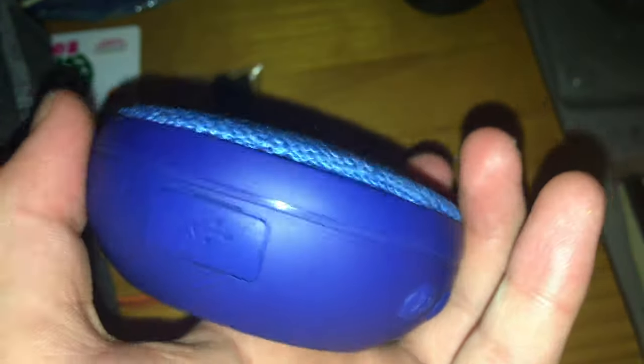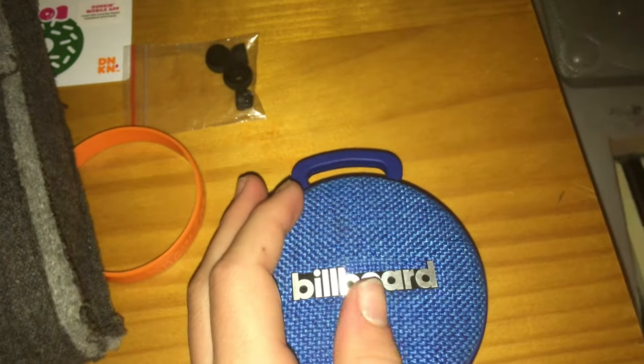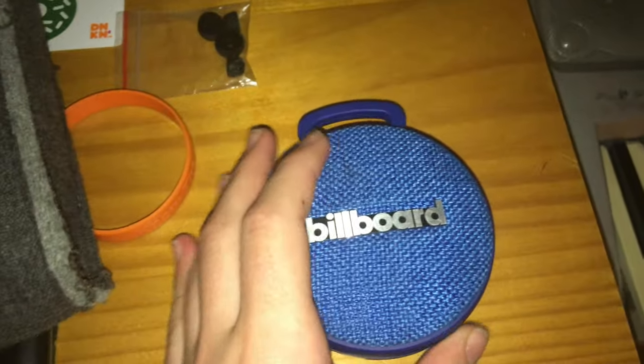So what do I think about the speaker overall? I like the fact that it has a handle, I like the USB port, I like the buttons, and I like the size. That's the review on the BuildBoard Bluetooth Speaker — don't forget to like and subscribe.